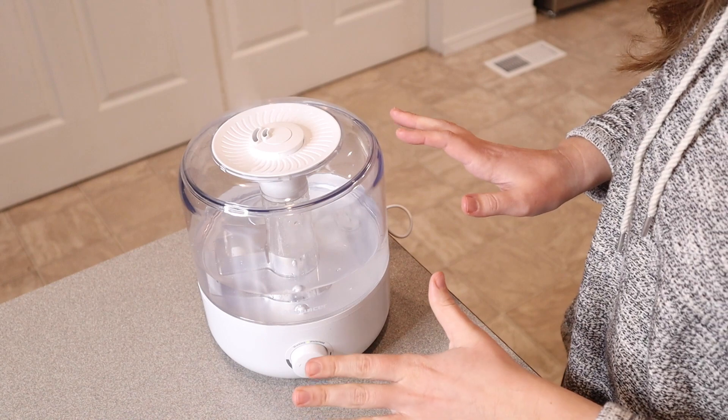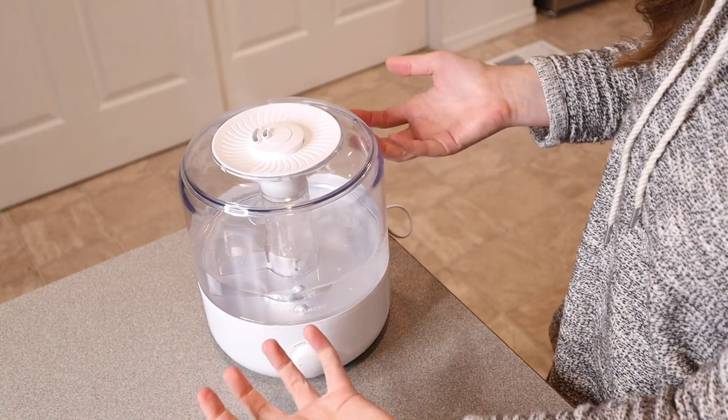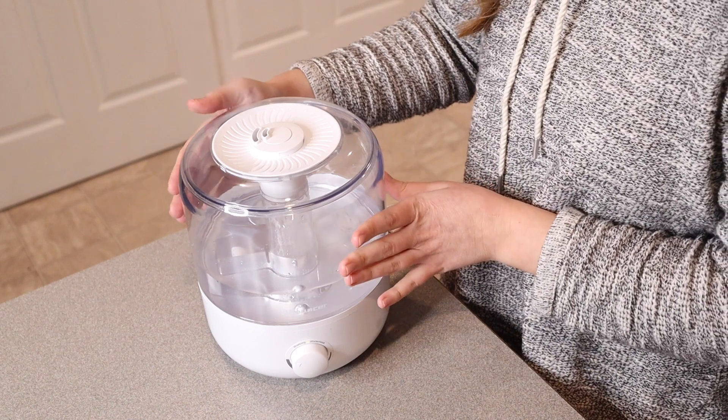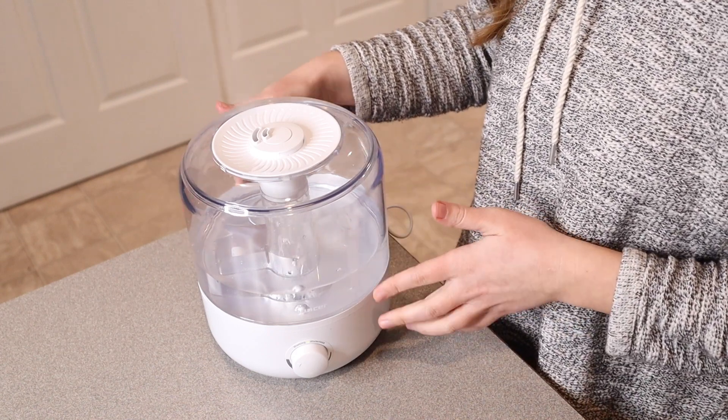This is really nice and quiet, and I absolutely love that. I don't need to worry about mold or anything growing inside of here because I can see the entire inside of it. The user manual recommends that you clean this part every about five days, and then you clean the inside of the base about every three days.